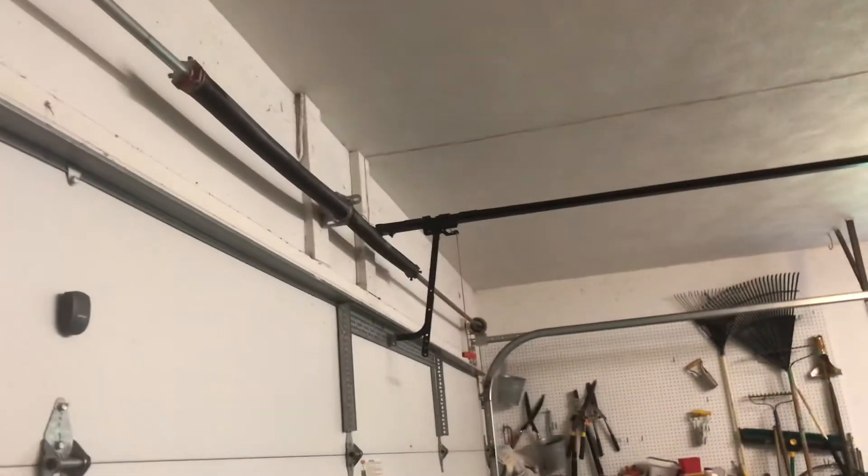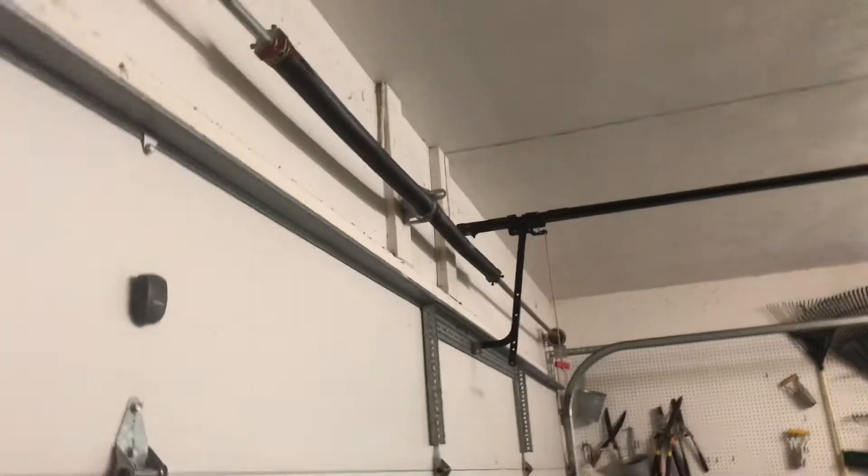Hello guys, welcome back to another video. Today's video is going to talk about how torsion springs work.